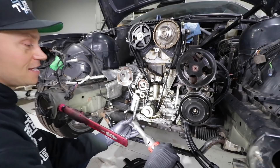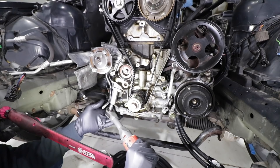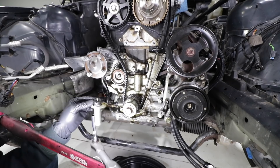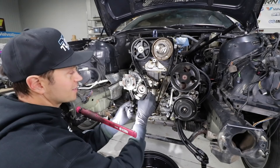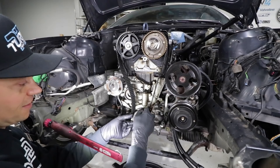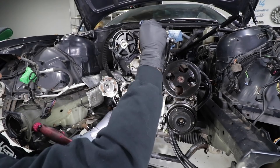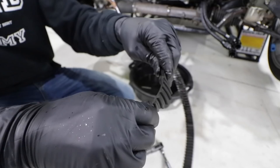Moving on — we're going to take off the timing belt tensioner here, and this should allow us to take the timing belt off. I have to say, look at the simplicity of this timing belt. I think this is one of the simplest belts I've ever had to service. There is one actual pulley here; the rest is just the gears and the crankshaft. And there it is — it comes right off. Quick inspection: lots of oil on this belt, but it doesn't look to be cracked or anything. It's actually not in terrible shape. Nevertheless, we're replacing this.